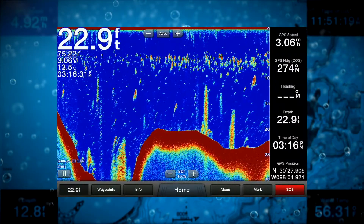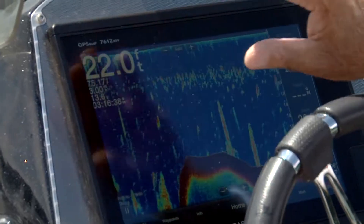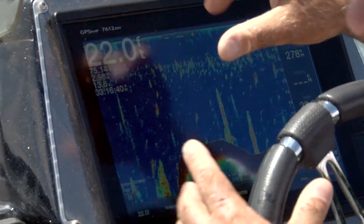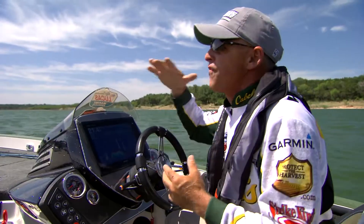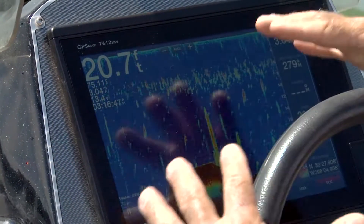That's all shad, and what that's telling me is those shad are sitting say 5 to about 12 feet — that's where the majority of the bait is. What does that tell me? That just tells me those fish probably are up fairly high in the water column. They haven't gone real deep yet.